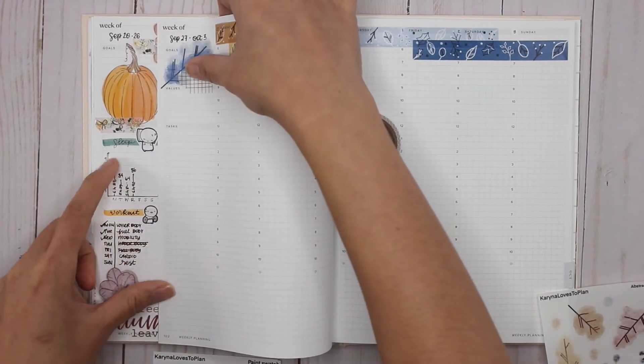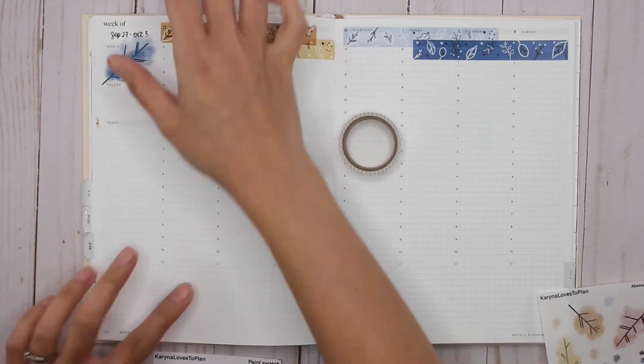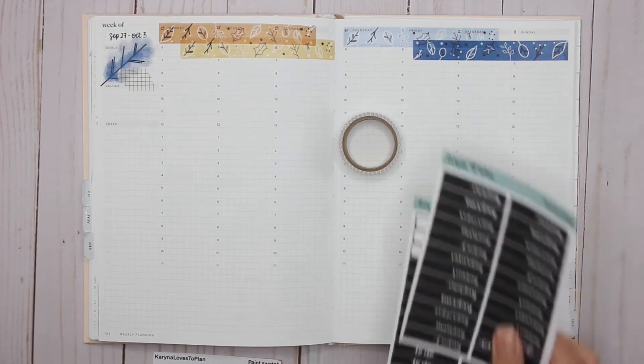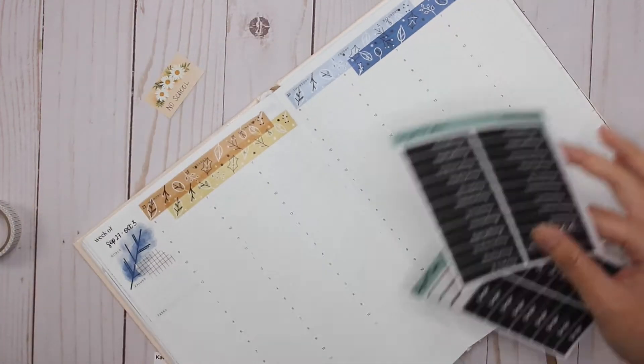I want to make sure I have enough room to put my sleep tracker and all of that, so before I do that I'm going to go ahead and put down all of these blackout date stickers.